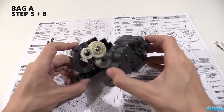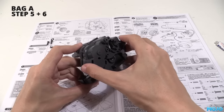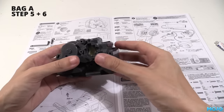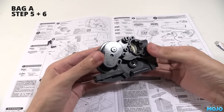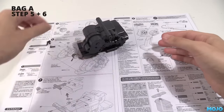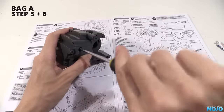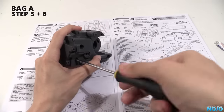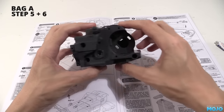Now the gearbox halves can fit together. They will probably need a bit of a wiggle to get all the shafts to find their positions. The important thing is not to force it — when they've found their spot, the halves will just pop into place quite easily. The halves get held together with three screws that fit into the recessed holes. They just need to be done up so they bottom out — no need to go silly and strip the threads. That's quite a solid lump of a gearbox.